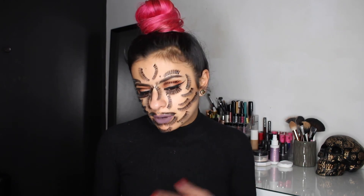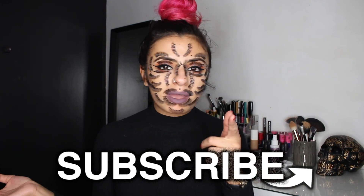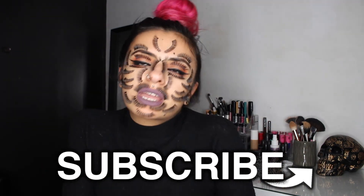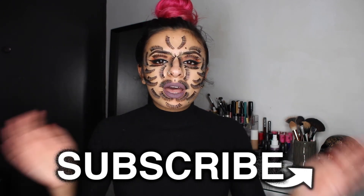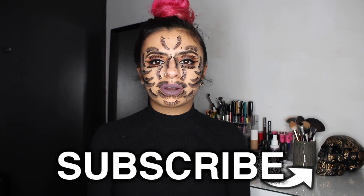If you have a resting bitch face naturally, this look is for you. I hope I gave you guys some inspiration. That is my look complete — I think I look pretty epic. I hope you guys enjoyed this video. If you did, please give it a thumbs up and subscribe. Thank you so much for watching — if you watched it all the way through, you're the best, because patience. Thank you so much for watching and I will see you guys soon. Bye! I'm looking at myself in the viewfinder and I'm literally freaking myself out — I look so weird.